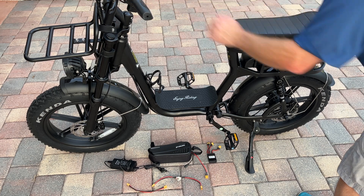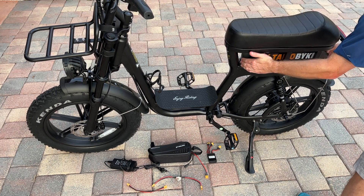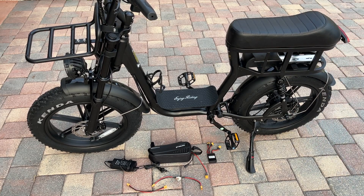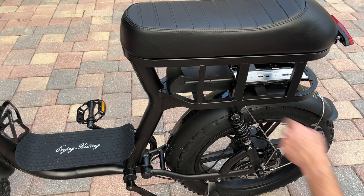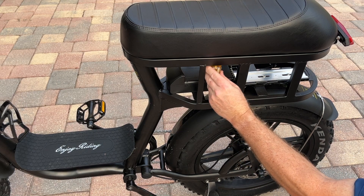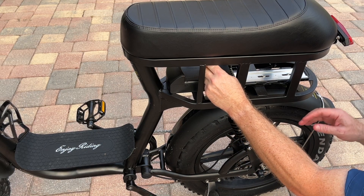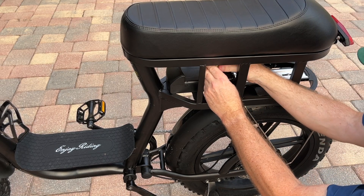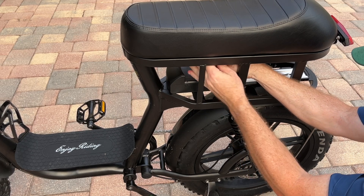First, we're going to power off the bike and remove the factory battery like this. Make sure everything is powered down. The controller is located within this battery mount. To remove the cover on the battery mount, you're going to need a short screwdriver with a nice point to reach in here. If you don't have this type of screwdriver, you may need to remove the seat.